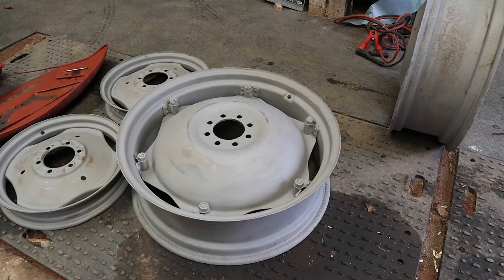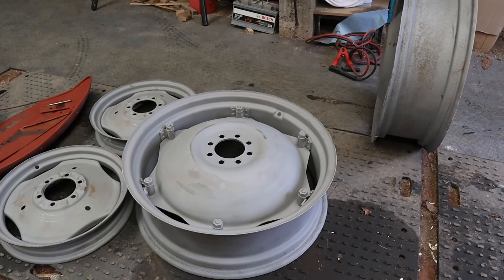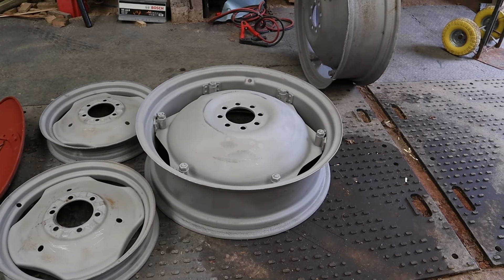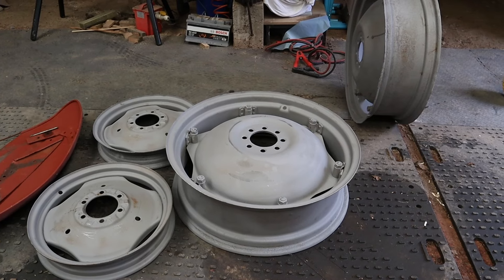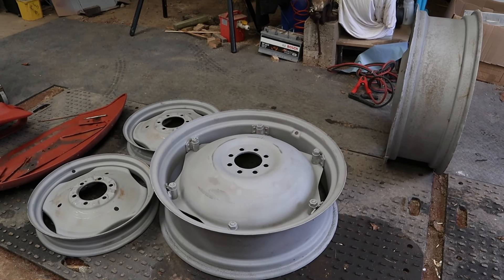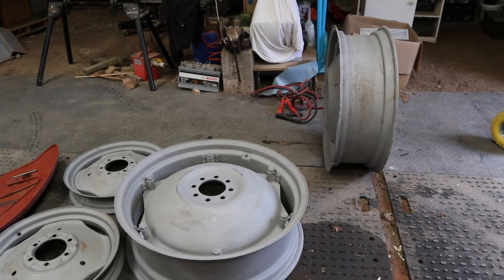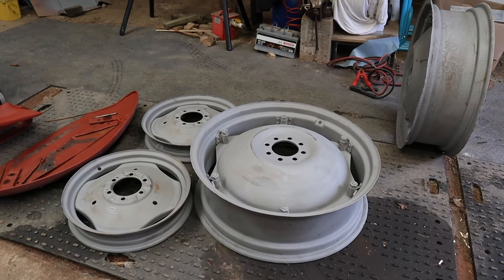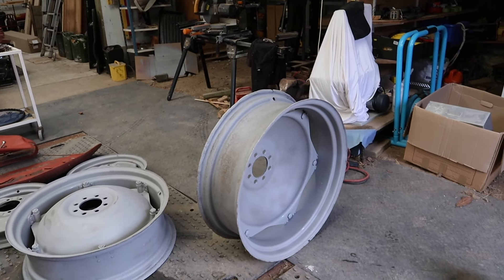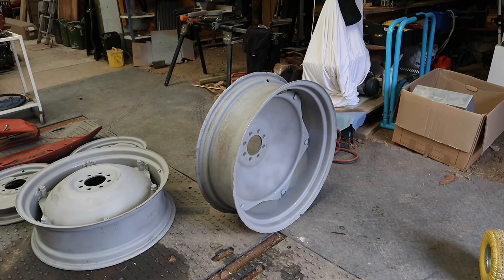Given the state of them, the tire shop recommended someone nearby who would shot blast them, so I dropped them over there this morning and have just got back with them — they're completely stripped. You want to get paint on them quickly before they flash rust, so my priority this afternoon is at least to get the primer on and then the top coats — if not tonight then certainly tomorrow — and then get them back to the tire shop. We're going to put new tubes in but reuse all four tires. The rear ones are new and the fronts, although old and perished, with tubes in should be okay.